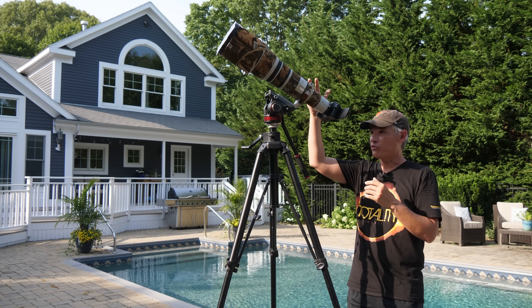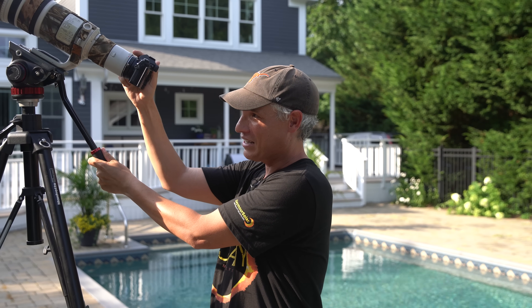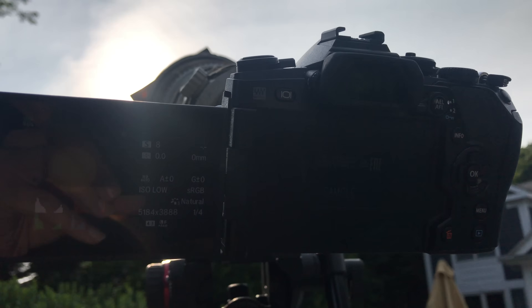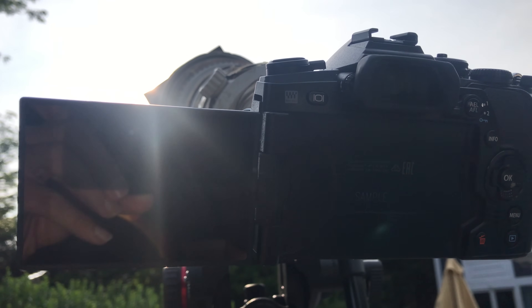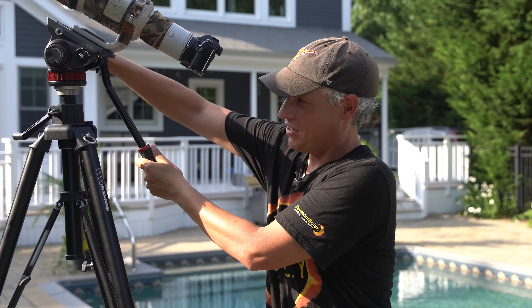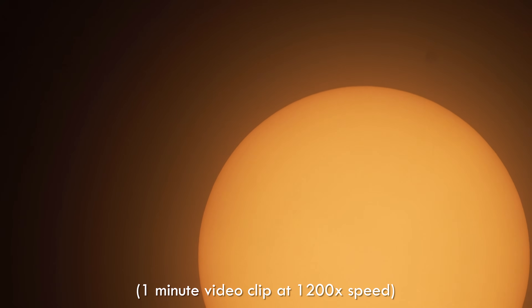Now with the solar film covering the front of the lens we're gonna get the Sun in the frame. If you have a hard time finding the Sun, put your eyes in the shade of your camera and look down your lens to line it up with the Sun. The Sun moves, so if you get the Sun in the frame, a couple of minutes later it's gonna be solidly out of the frame.